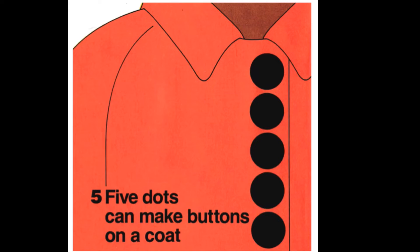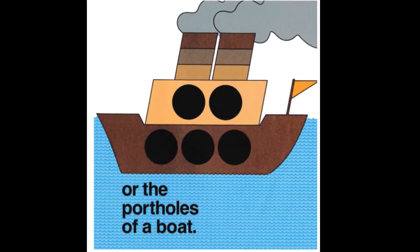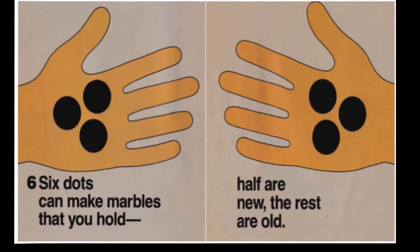Five dots can make buttons on a coat, or the portholes of a boat. Six dots can make marbles that you hold — half are new, the rest are old.